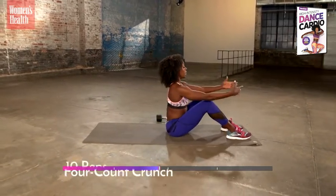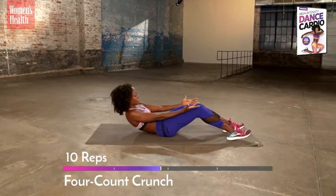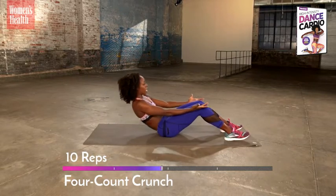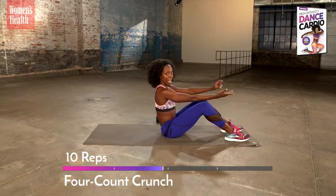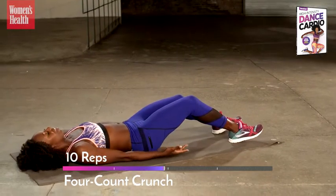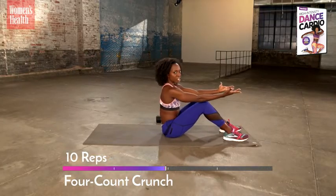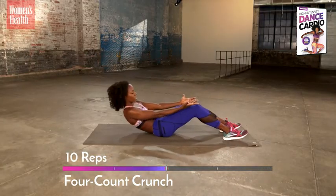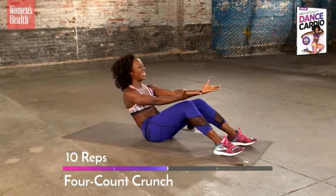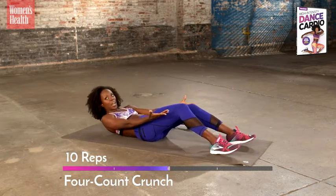Four-count crunch — big sit up. Down all the way, one vertebrae at a time goes to the floor, and one vertebrae at a time all the way up to a big sitting-up position. Like dominoes: lower back, middle back, upper back, chest, head — and right back up. It's gonna start to burn about now, and since it's burning, you gotta breathe deeper.